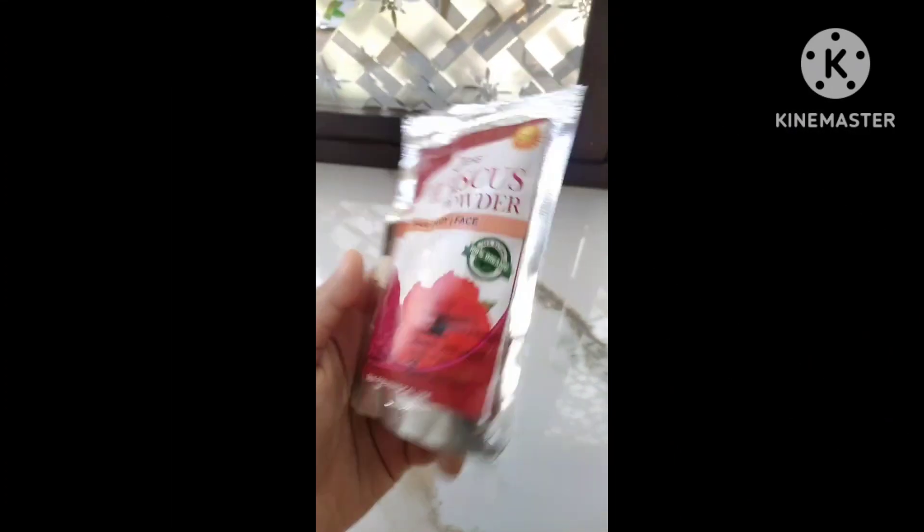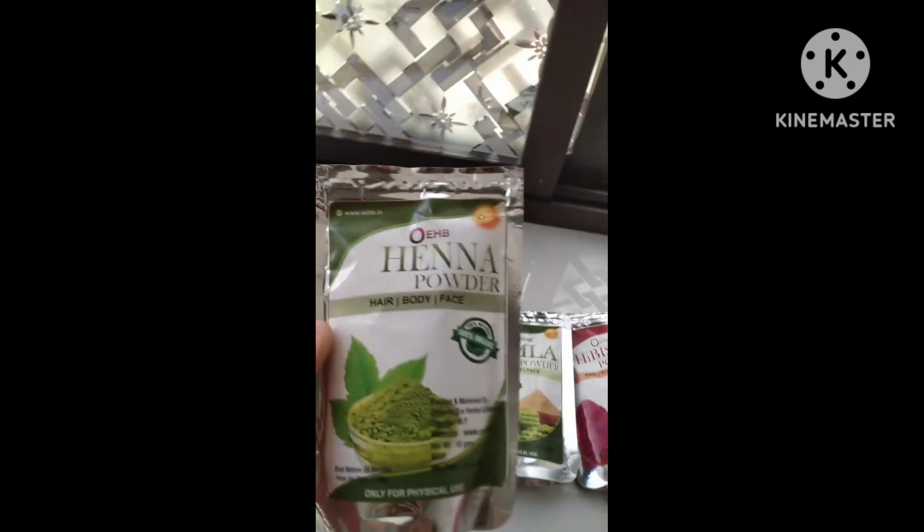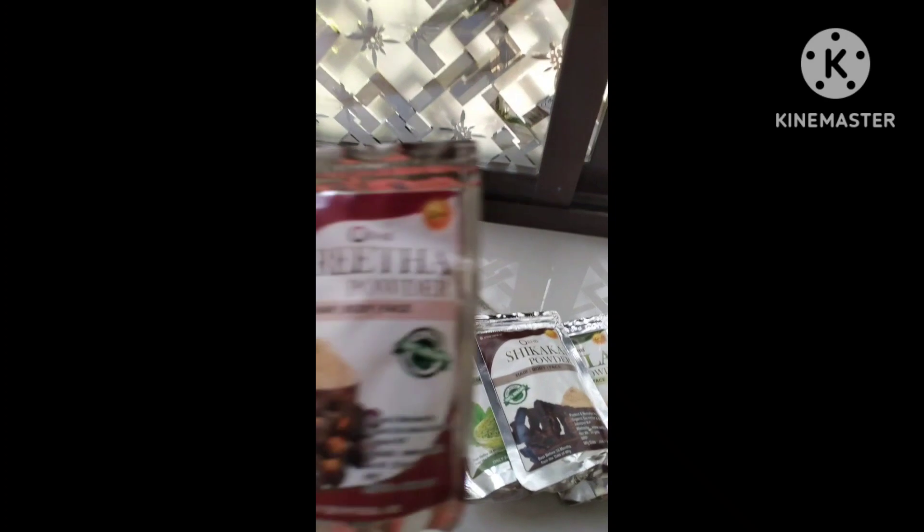Let's see the ingredients we are using: Hibiscus Powder, Joyful Powder, Amla Powder, Henna Powder, Sikakai Powder, Fritta Powder, and we are using aloe vera gel.